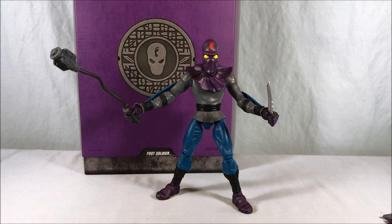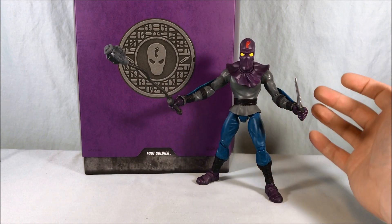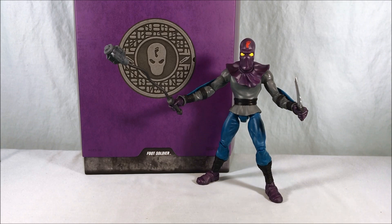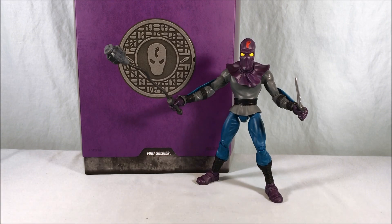They crush it with every aspect — aesthetically, the packaging, the figures, the accessories. I can't get over how much this looks like the original toy. I wish I had one handy to compare, but my original TMNT toys are in deep storage. I'm eager to get to Splinter and Baxter Stockman, who I believe arrived today. This figure is fantastic — I definitely recommend picking these up. Just be a little ginger with those hips and you should be fine. Let me know what you think in the comments below. Please like, share, and subscribe, and as always thanks so much for watching.